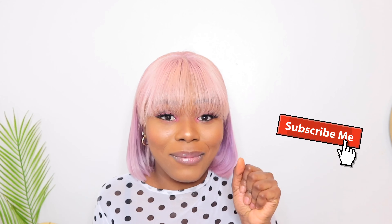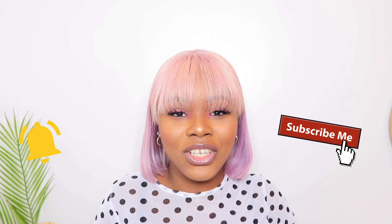Hey guys, welcome back to my channel, it's your girl Habi! If you're new to my channel please kindly comment - I hope you enjoy watching my videos. If you haven't subscribed, now is the time to subscribe - just click the red button and the bell icon to get notifications for when I post.